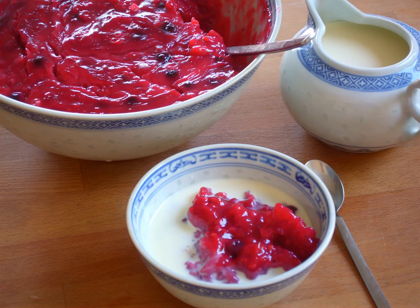Gelbe Grütze consists of peaches, yellow gooseberries, bananas, gold kiwifruit, or other yellow fruits. In Poland, parts of Russia, the Baltic states, Finland, and Ukraine, kissel is known as a dessert similar to Rødgrød.